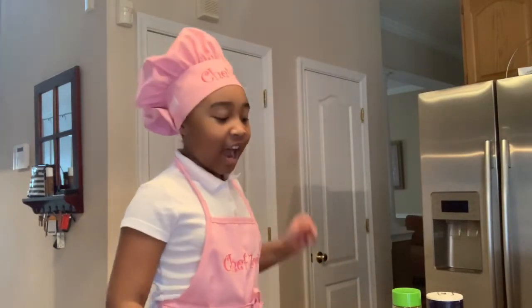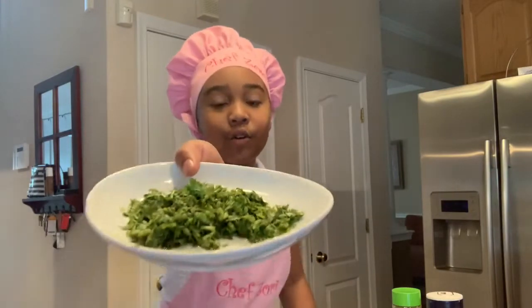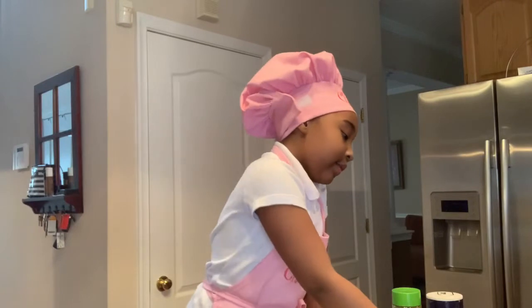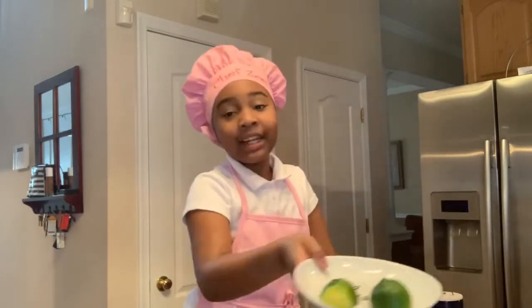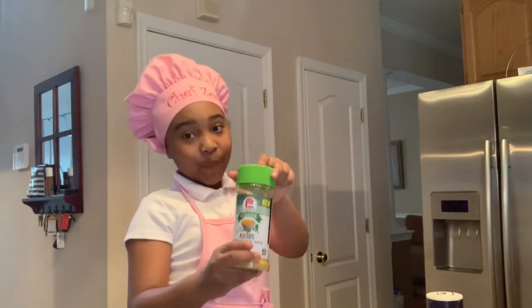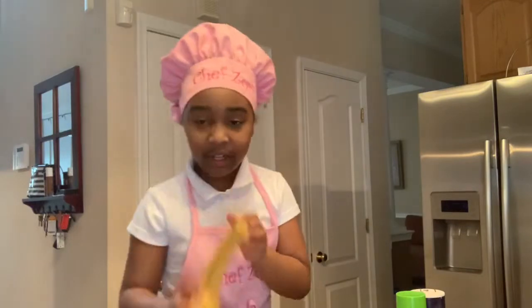I'm going to show you the ingredients that you're going to need. The first ingredient is avocado. Then you're going to need cilantro, onion, red onions, tomatoes, fresh limes, cumin, adobo, and salt.